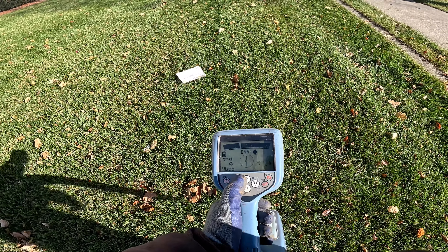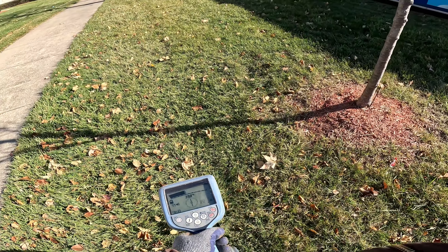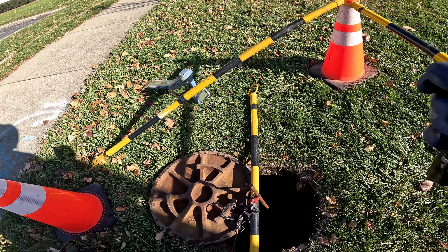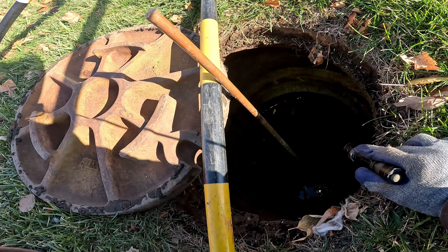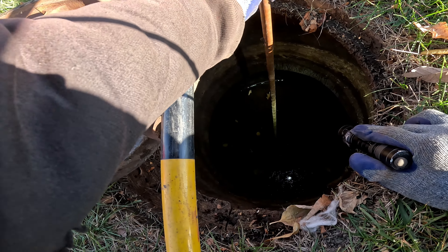I don't know how well you guys can see this — it's all scratched up. I wish Radio Detection would donate me some equipment. Alright, off that nut — off that nut — I'm not getting any luck. So the first attempt failed.